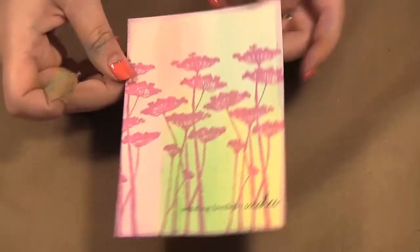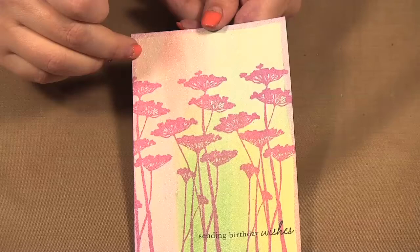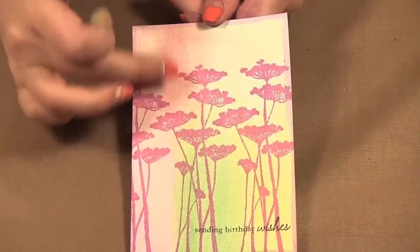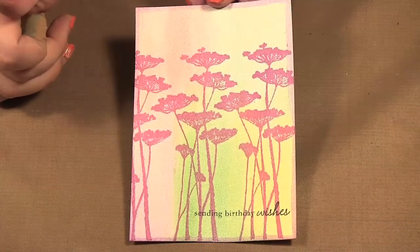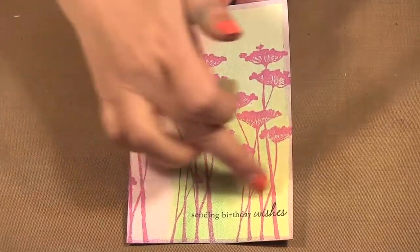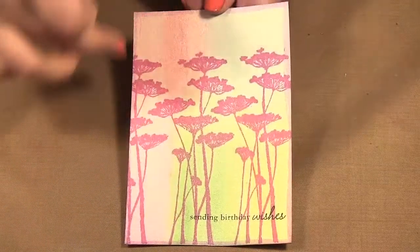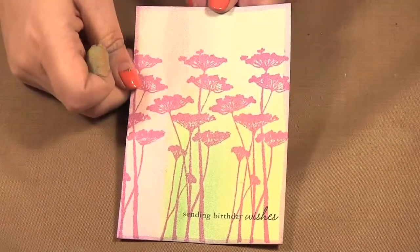And I made these postcards. This one I used all the colors from the spring collection and you can see how they work really nicely together in that soft palette. And then I just stamped over with an image, put a little birthday greeting.